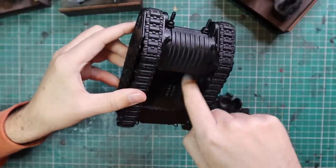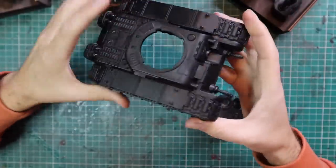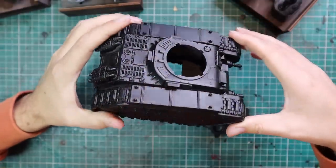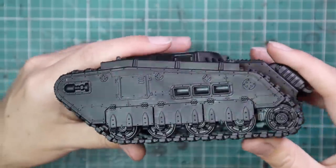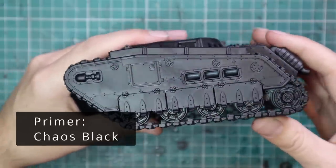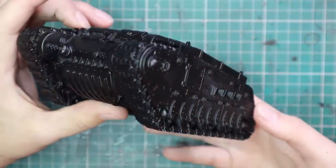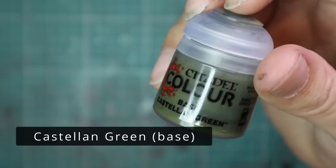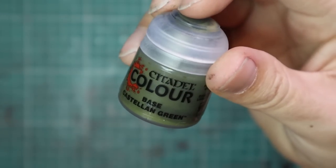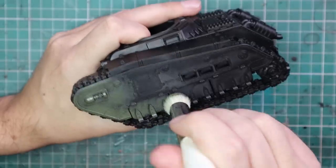If you notice, this tank doesn't have a bottom, which is a very bizarre thing. I looked on the sprue just to make sure I hadn't forgotten a giant floor panel, but I had not. We're going to be doing the same technique we did for my Sons of Horus tank — three stages of stippled colour going from dark to light, giving you a beautiful mottled effect across the hull with real depth.